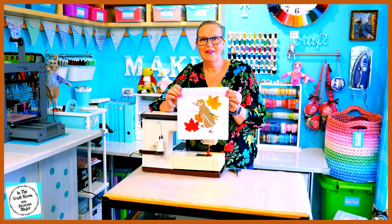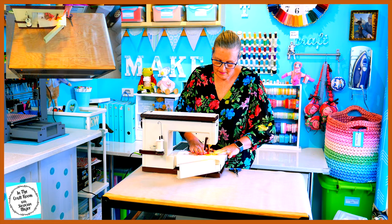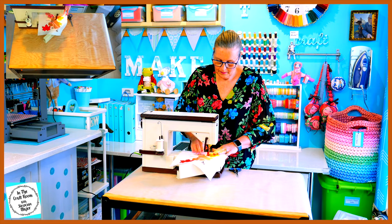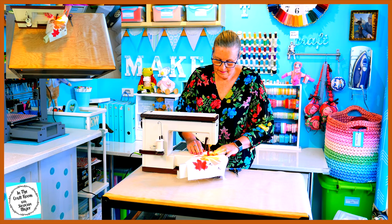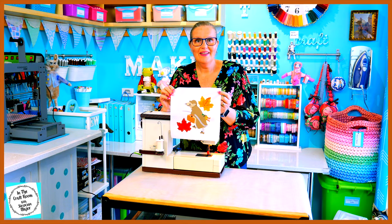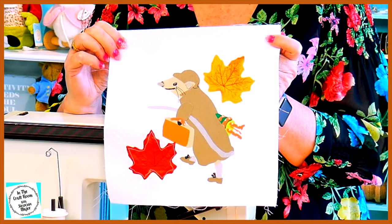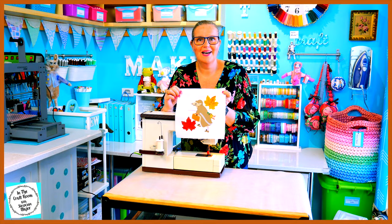That's one leaf down and the top one to go. Now that I've secured down the leaves, I'm going to start with his head and stitch around all of his coat and work my way up again around his arms.